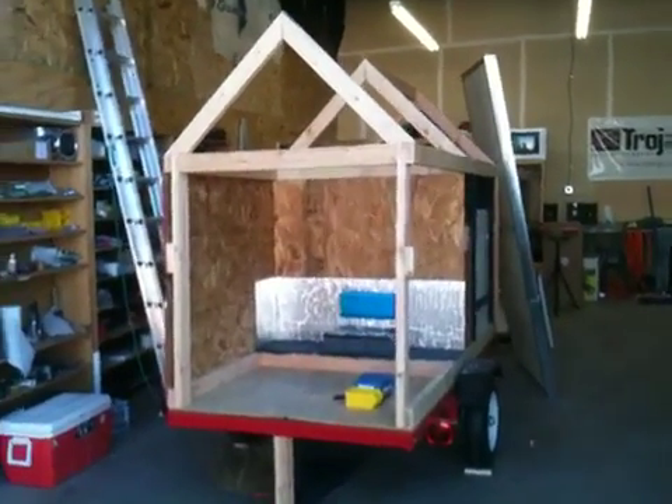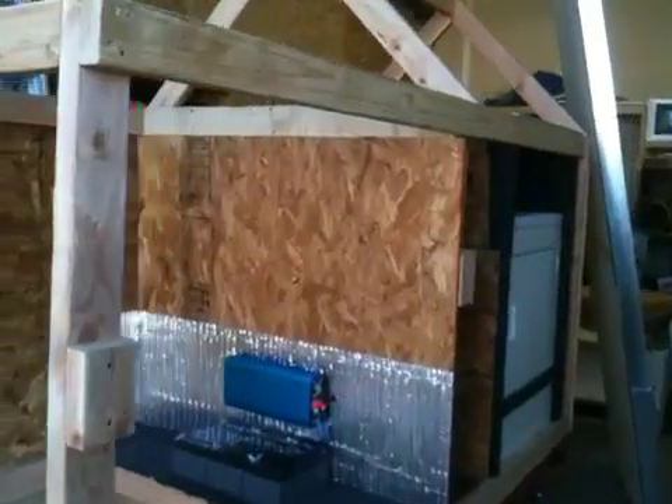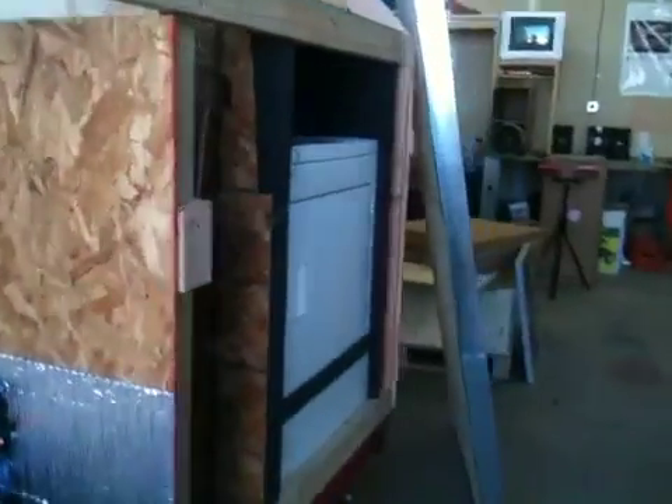We are building another display trailer, not like we don't have enough of them already. This one will feature the hot air panels. Here is one of the sides of the roof hot air panel. These are eight foot.